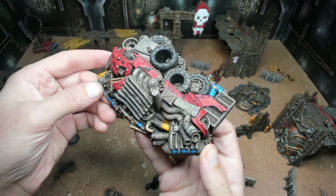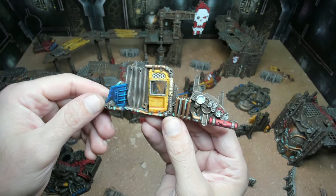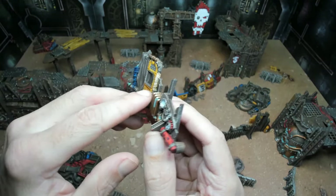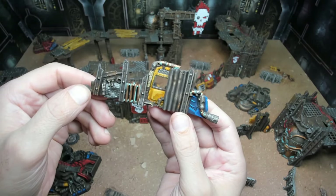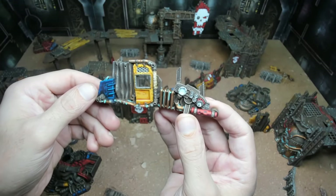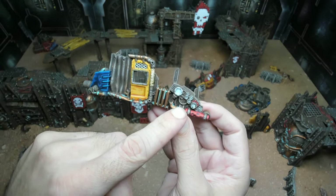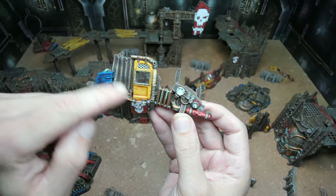Next we have one of the barricade pieces. We used a couple of contrast paints — the yellow was actually a contrast paint and came out really nice, with a yellow highlight over that. We used Skeleton Horde contrast for the cloth wrapped around the pipes, then picked out details with Lead Belcher just to break up the monotony of everything being rusty and to show it's all pieced together from different broken vehicles. The white effects will get a little Tesseract Glow or a yellow added to make them glow.